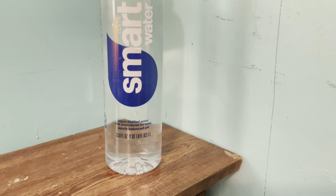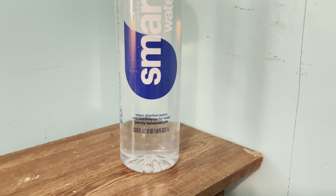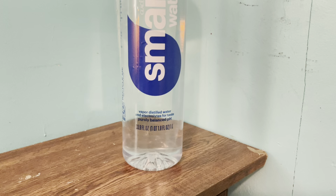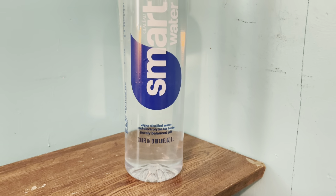Smart water — this stuff has taken America by storm, and it's a great concept. Vapor-distilled water infused with electrolytes for taste and, as they say, a balanced pH.